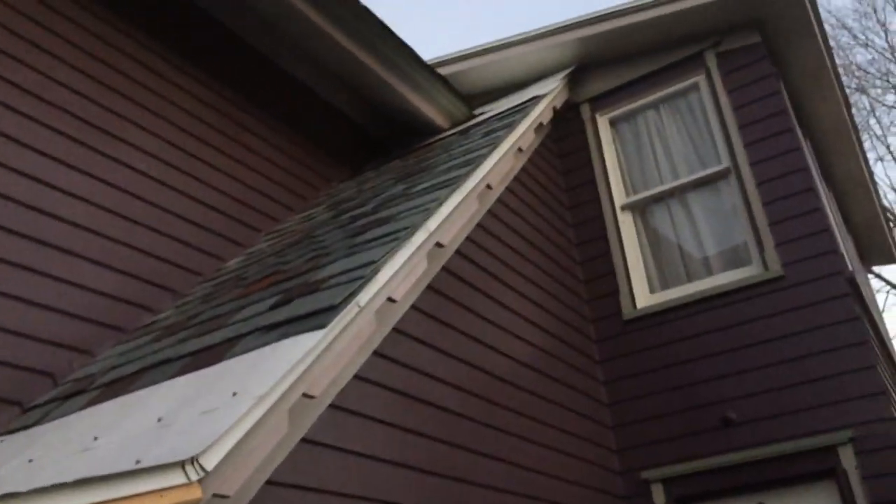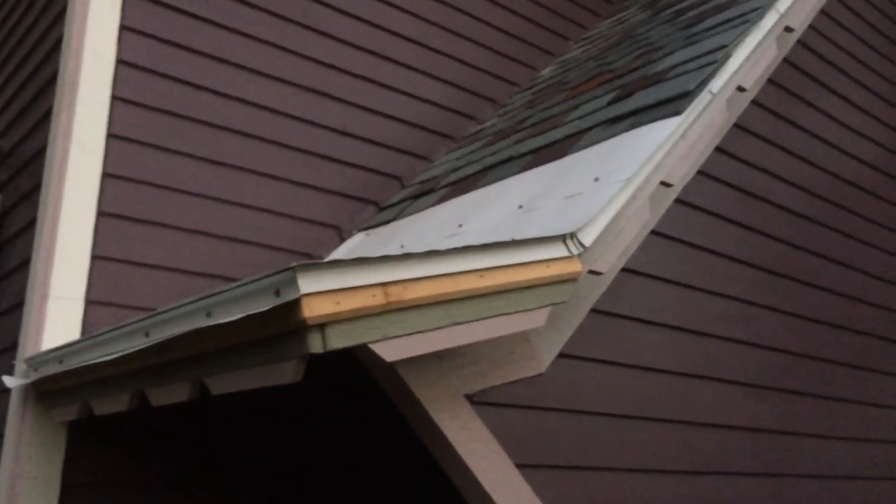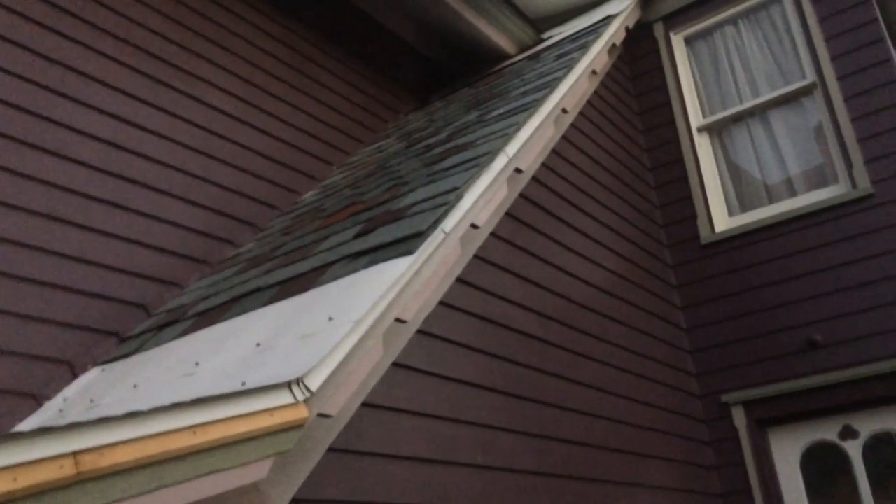I also did scallops on the edges too — I wasn't sure if I should or not, but I think it turned out okay. So that's the end of that roof; it should be all good to go.